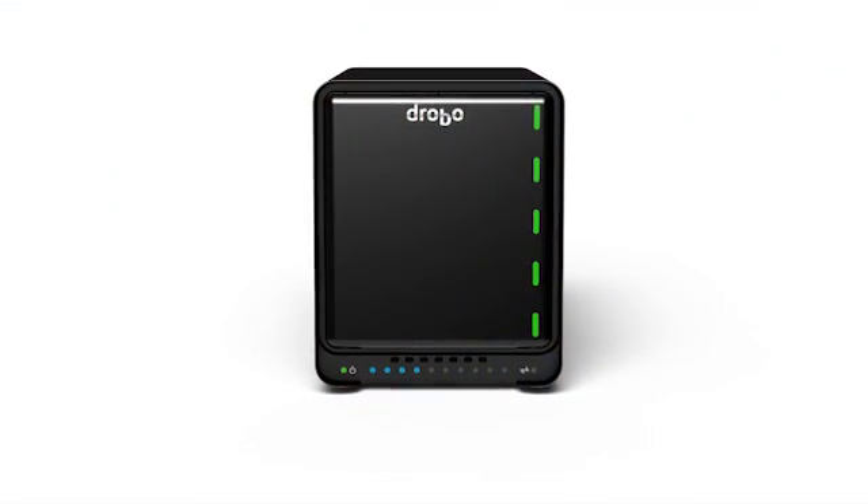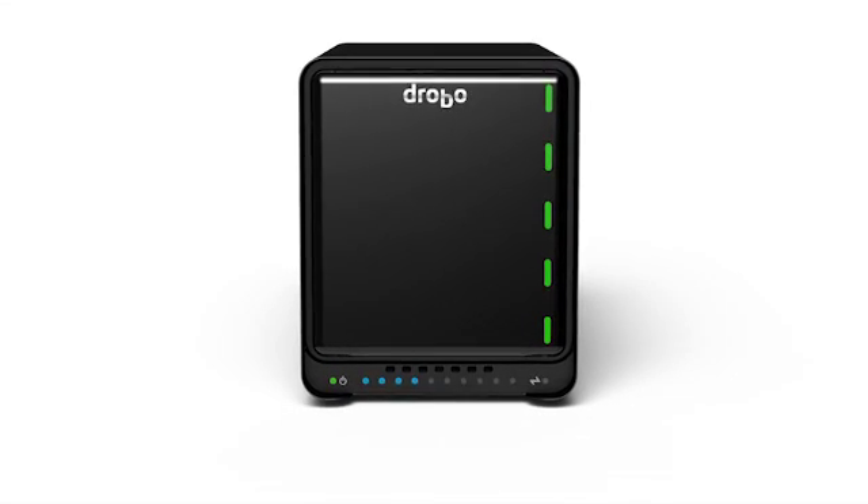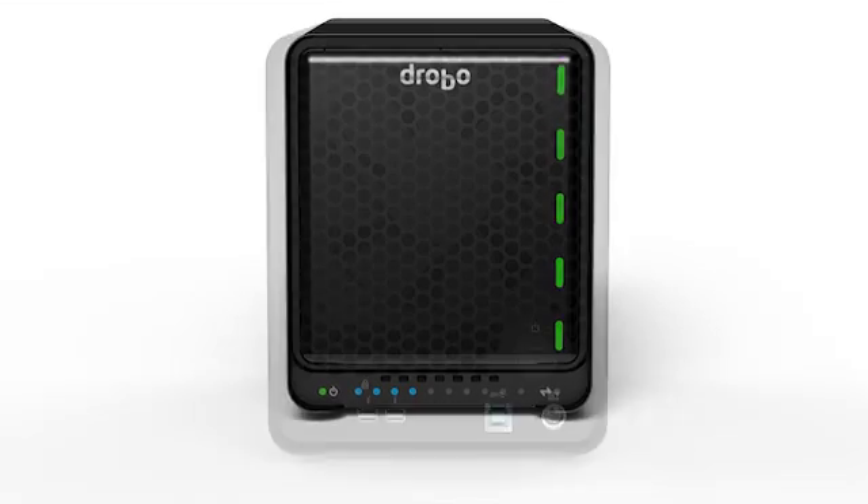What we did with the Drobo 5D is we started from the ground up and built an entirely new Drobo platform. While the outside shell looks very similar, the inside is completely new and different from the ground up — whether that's the new processor architecture, memory architecture, or connectivity.